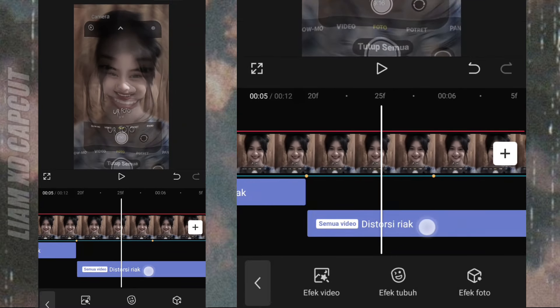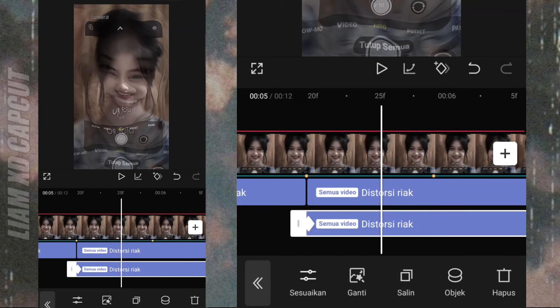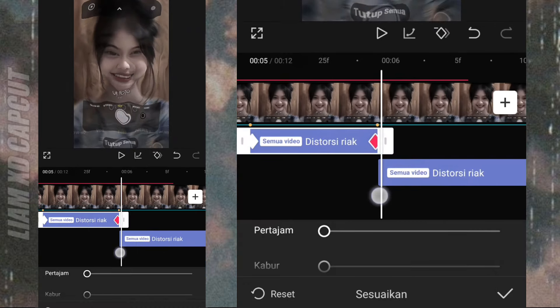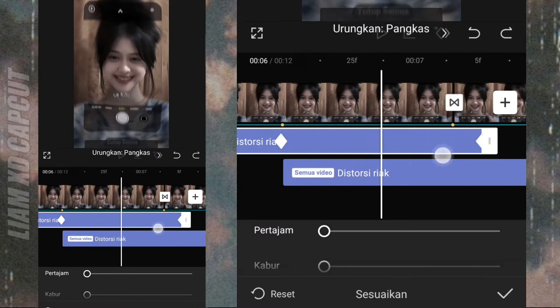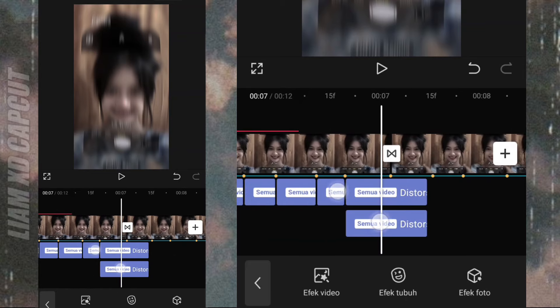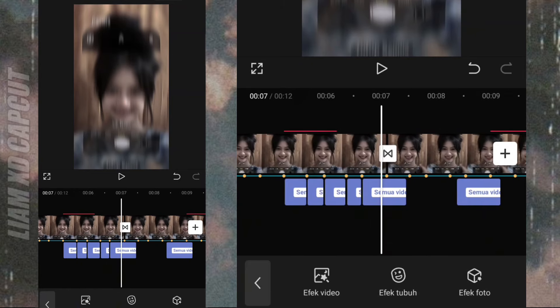Lanjut efek yang berikutnya, caranya sama seperti barusan, terus pendekkan. Bagian akhir simpan juga efek distorsinya, buat ditambahkan ke bagian foto ketiga.